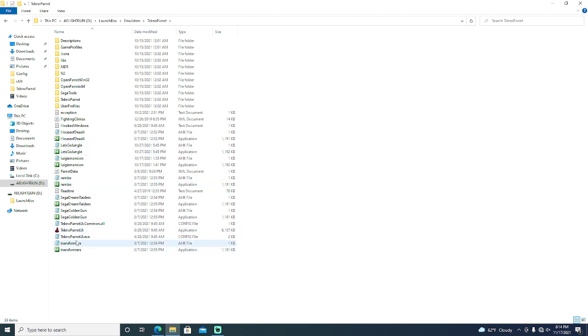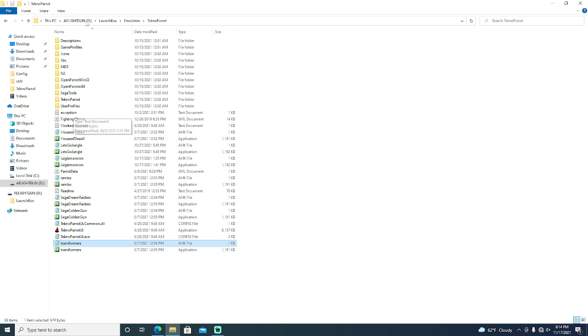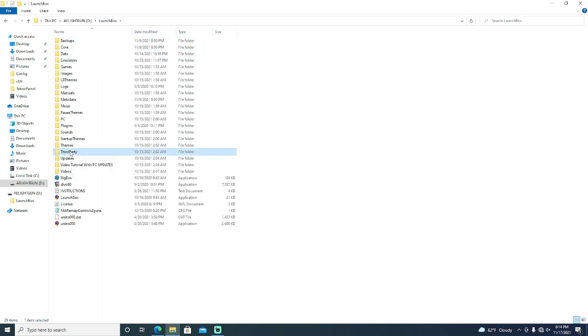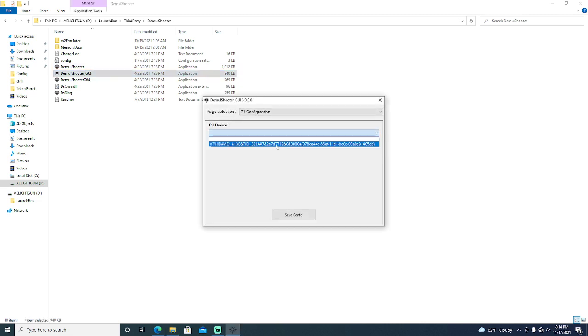Everything else is using the Mool Shooter. Transformers — using the Mool Shooter, two players are set up. Everything is set up universally: Player 1 start equals 1, Player 2 start equals 2, Player 1 coin equals 5, Player 2 coin equals 6. That's universal on this entire build. To use it, go to your third-party folder, go to the Mool Shooter, open your GUI, plug your gun in, and select your gun.